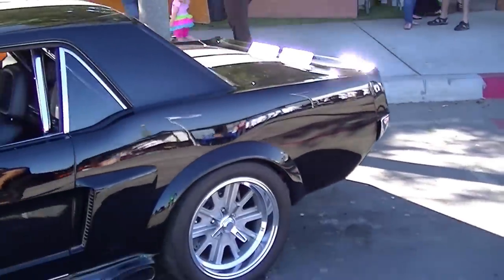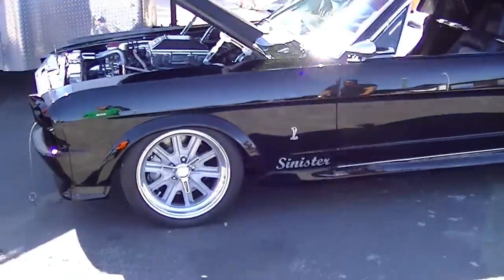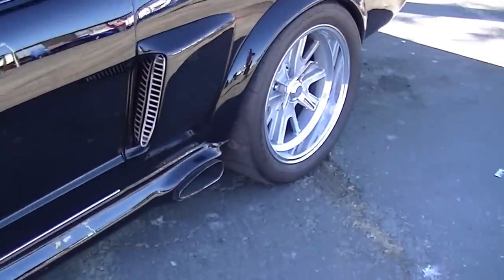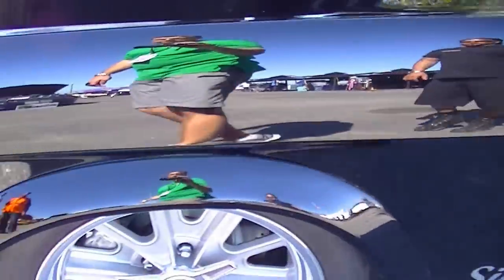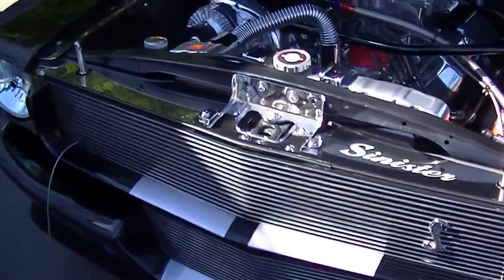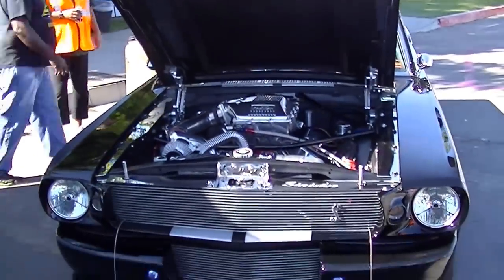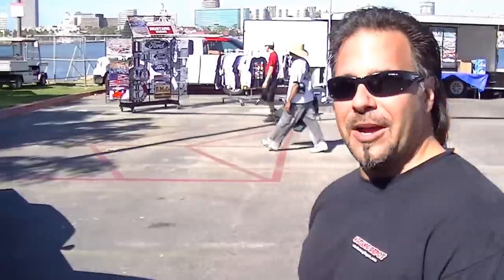The body kit looks great on it. Sometimes you see these and they don't quite look right, but I honestly think this thing looks great — it's a testament that you can take a coupe and do a high-level build. Not just the fastback deserves that treatment. Jay, thanks so much for your time — really appreciate it. Thank you for having me.